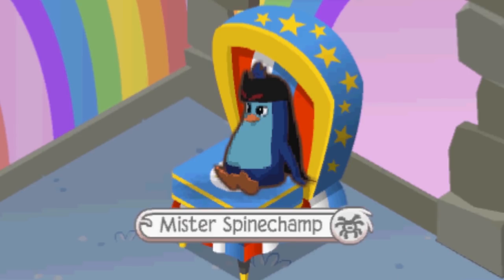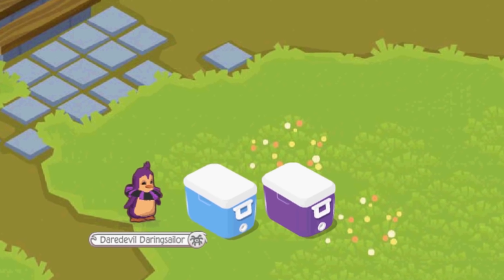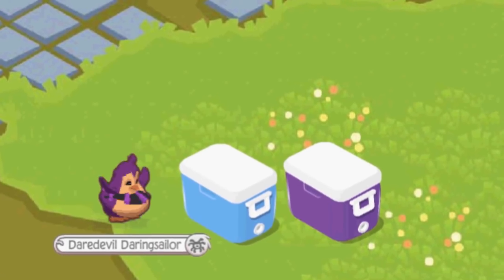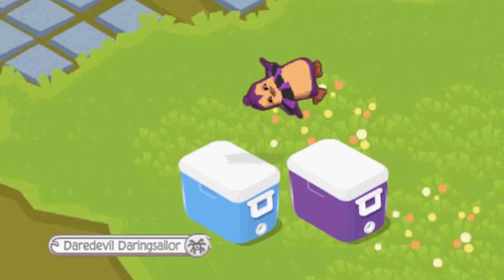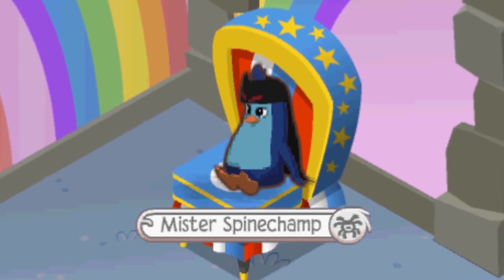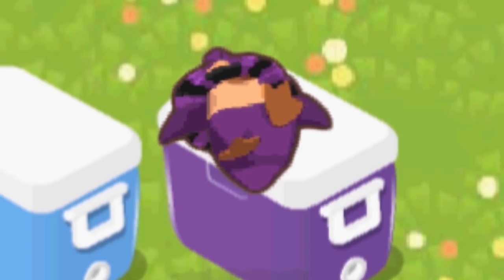But the problem was, my dad thought he could jump over two coolers. Which, it's pretty much impossible, but he tried. Two coolers — this is gonna be really easy. I'm gonna be so famous. Oh, no. Yeah, it was pretty bad. He stayed on that cooler for the whole rest of the year. Poor guy.